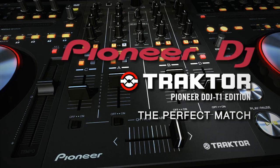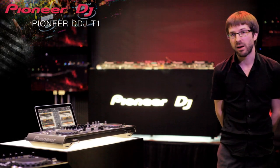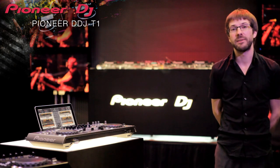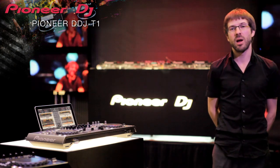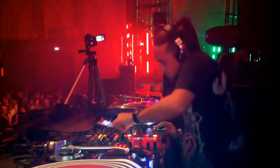Trusted Pioneer build quality and professional style layout makes the DDJ-T1 the best fit for DJs who want to use Traktor. We asked Spanish techno legend DJ and artist Christian Varela to see how it shapes up to our club's standard equipment.